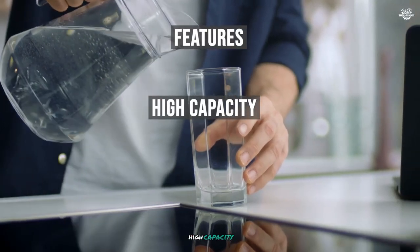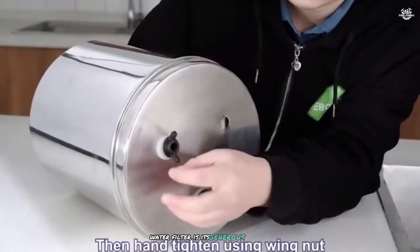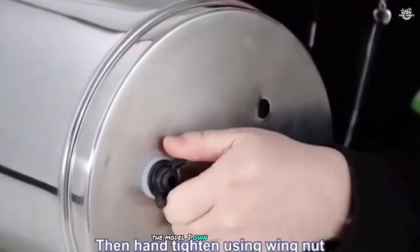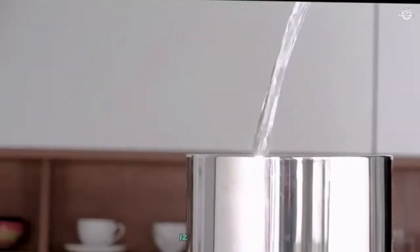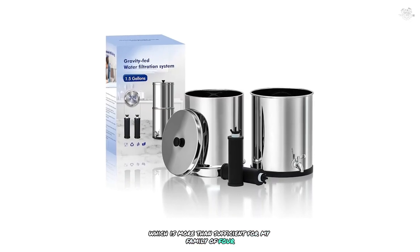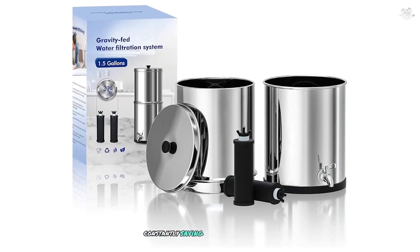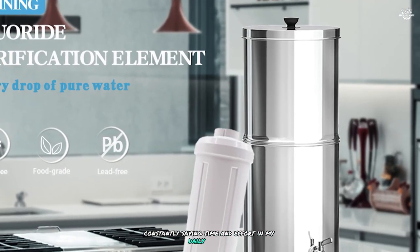One of the standout features of the Purewell Water Filter is its generous capacity. The model I own holds 2.9 gallons — 12 liters — of water, which is more than sufficient for my family of four. This large capacity means I don't have to refill it constantly, saving time and effort in my daily routine.